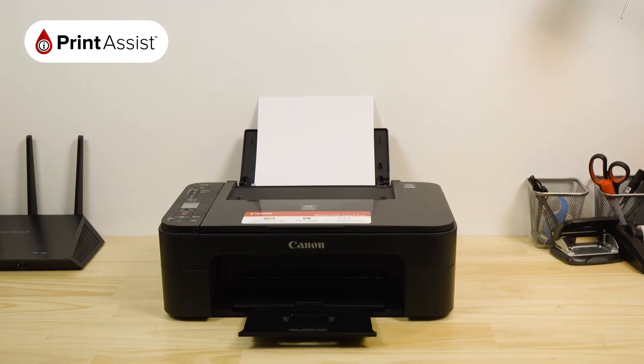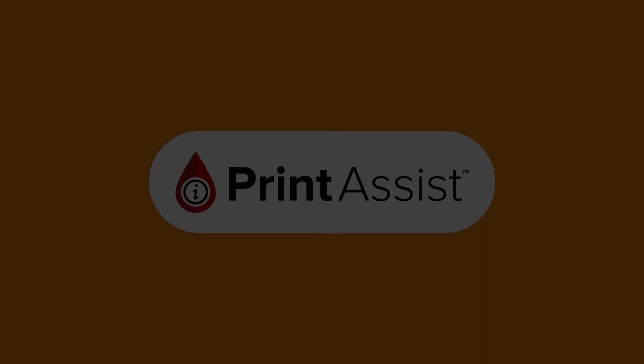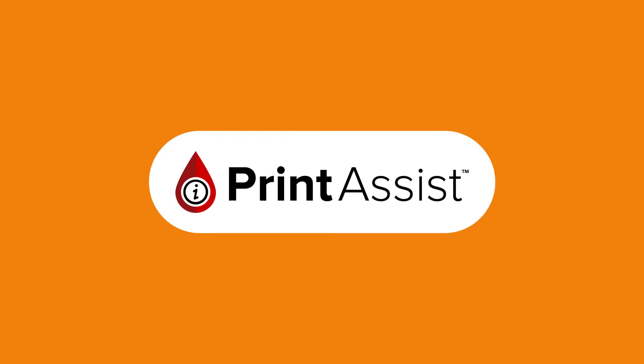So, we're all done and ready to move on. You can now go ahead and configure your Android and Apple smartphones and tablets, as well as your Windows and Apple computers.